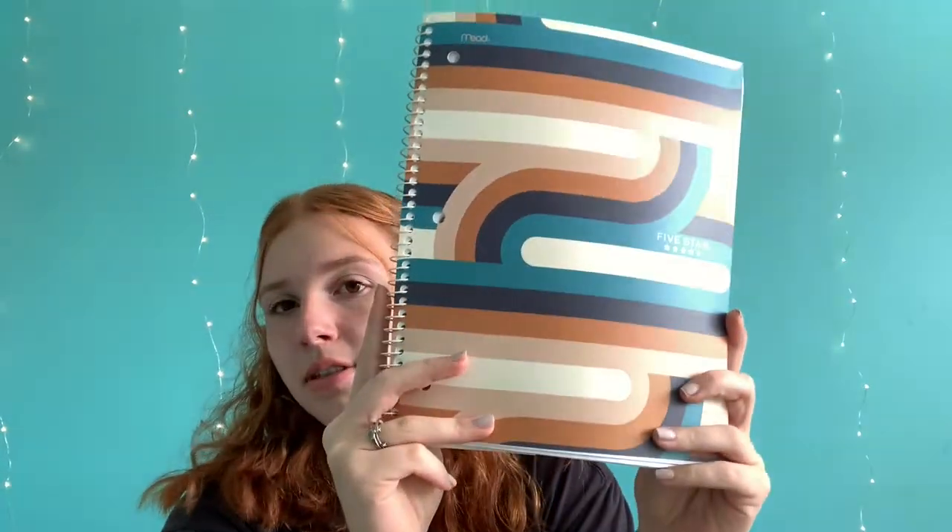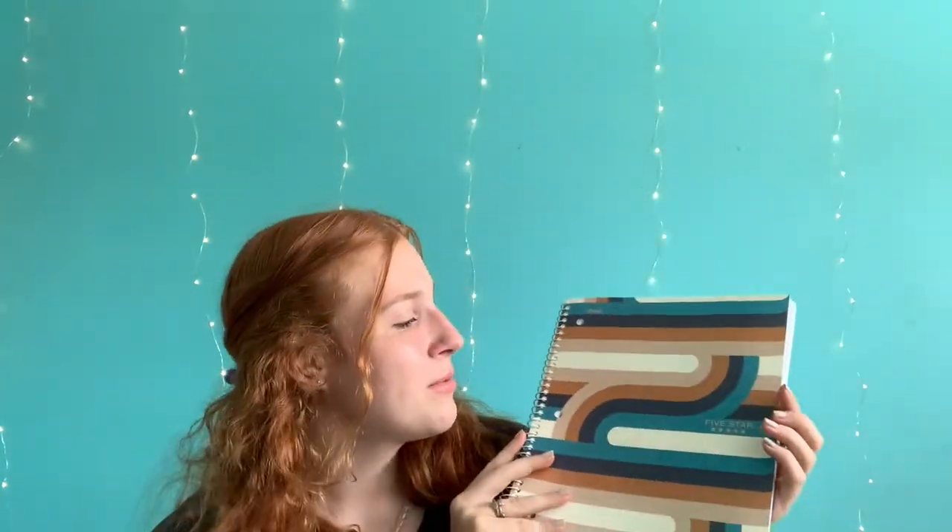The next thing I have is this super cute Five Star notebook. I thought the design on the cover was actually pretty cute, which sometimes they're not really cute. But I thought this one was pretty cute. This is for my math class.